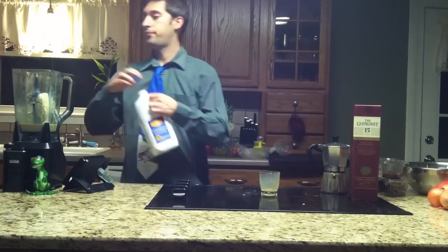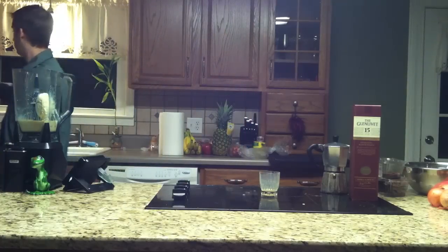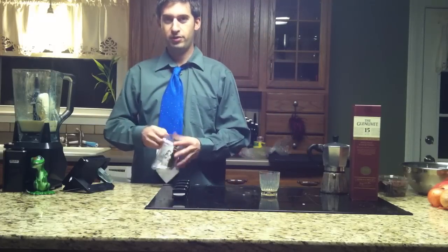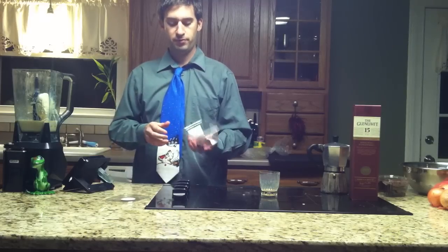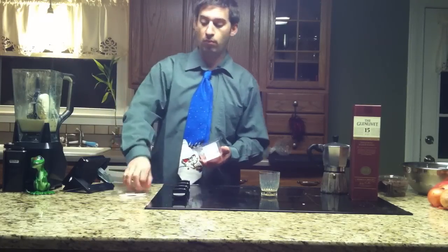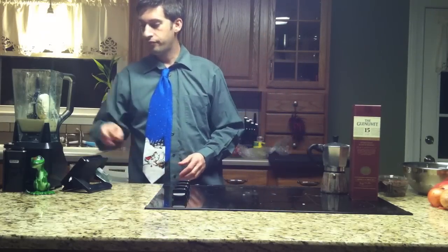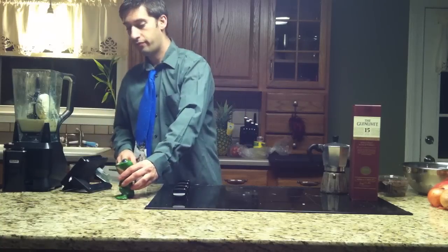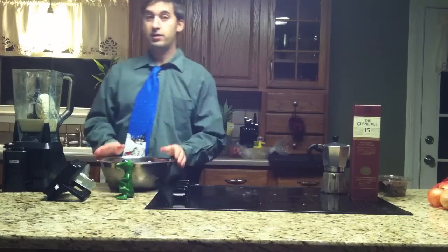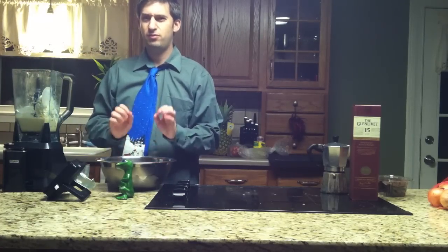Pour some milk. Now the secret ingredient before we get all the girls running together — fudge. That's right, good whole fudge. Two chunks of fudge. And a lizard, for good measure, will watch the blender in action. Now the ice is optional — I like it because it keeps it colder for longer, and it also has a tendency to make it a little extra consistency.